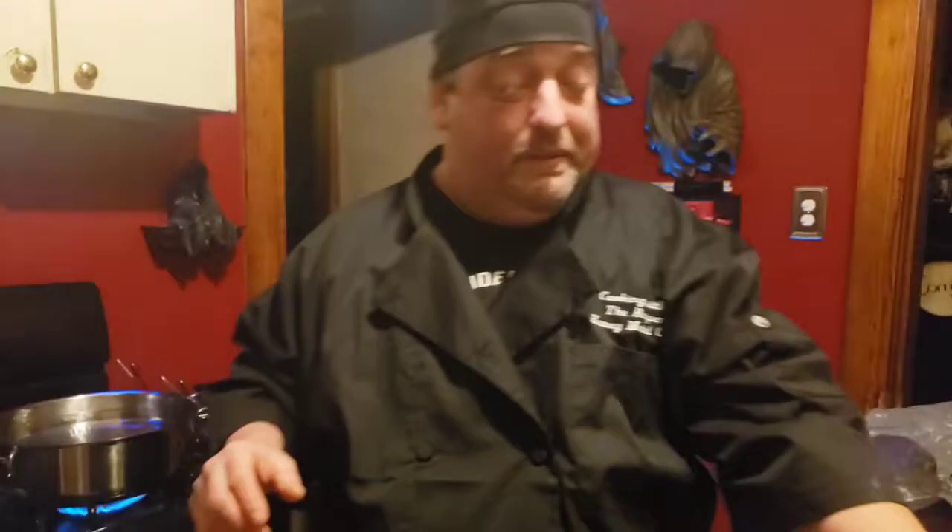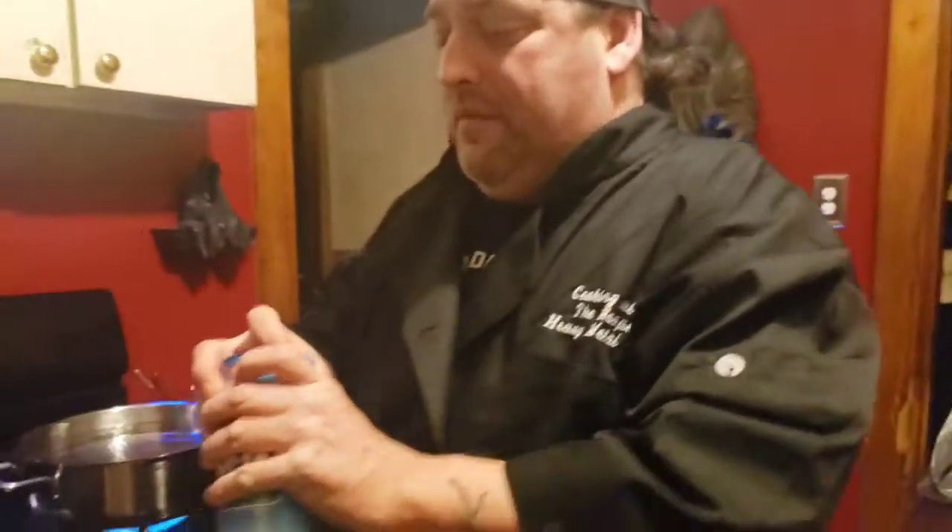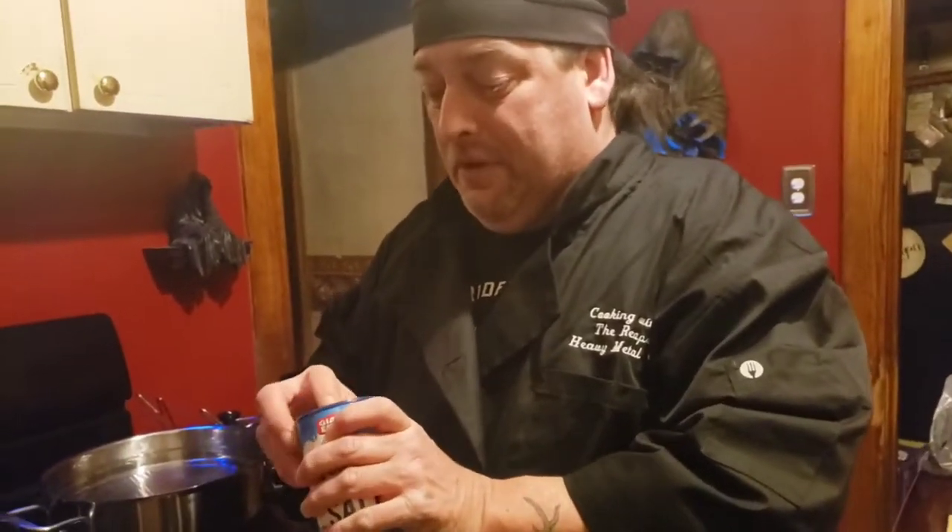Very simple pasta, very minimal ingredients. It's known as a poor man's pasta. So there's actually no cheese in this pasta — of course, you can always add cheese if you like.